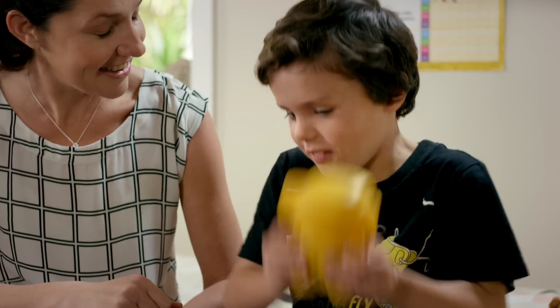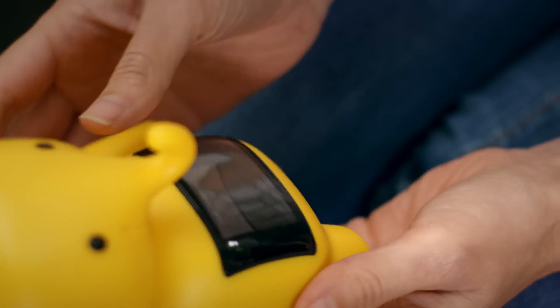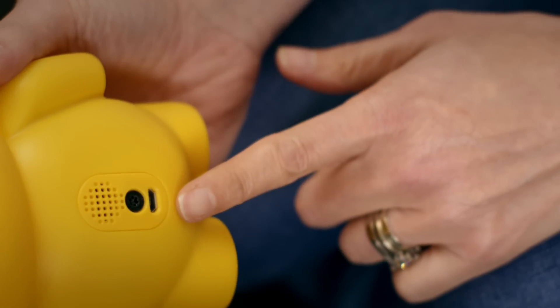Give Clever Cash a shake to wake him up. If this doesn't work, you may need to charge the battery using the cord provided.